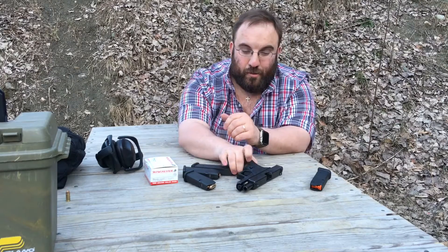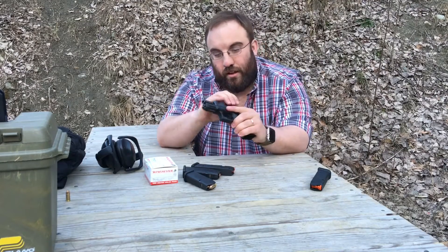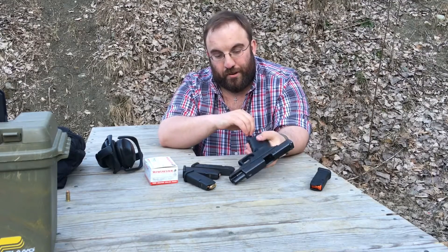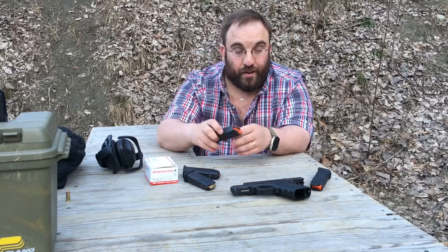Let's be real clear about what my standards are for reliability. This Glock 19 4th Gen — knock wood — I have never had a malfunction with this firearm. I've had it about a year and a half. I lost count somewhere around the 3,000 to 3,500 round range. Never had a malfunction in that gun. I don't expect one with these mags, and if I do have one, they're just not reliable.